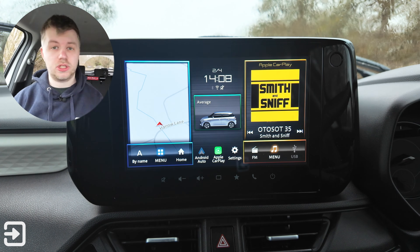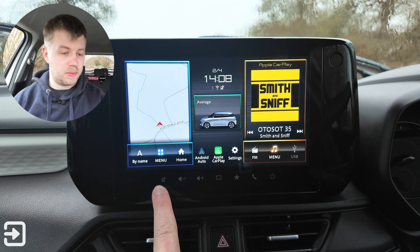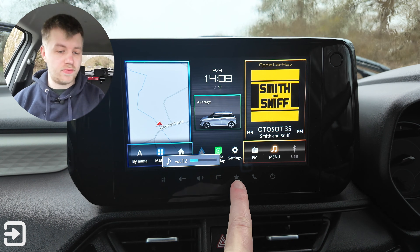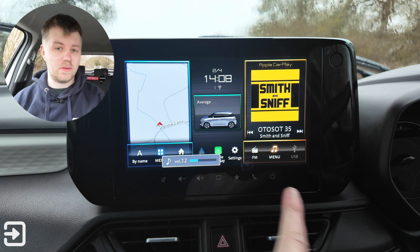There are some capacitive touch buttons on the bottom: mute, volume down, volume up, the home button, a favorite star, phone, and then power off for the screen.